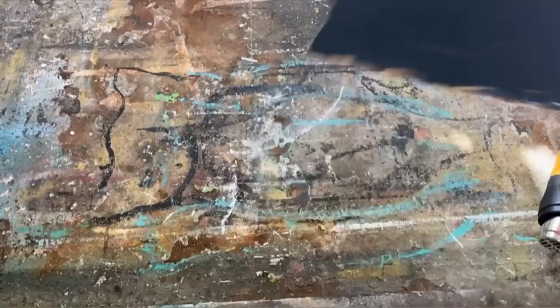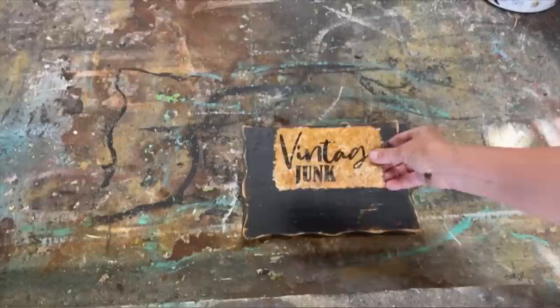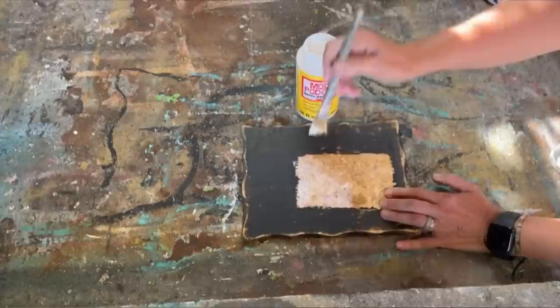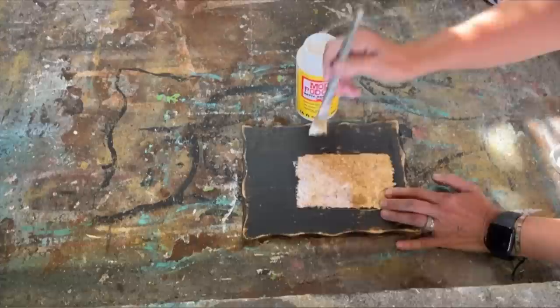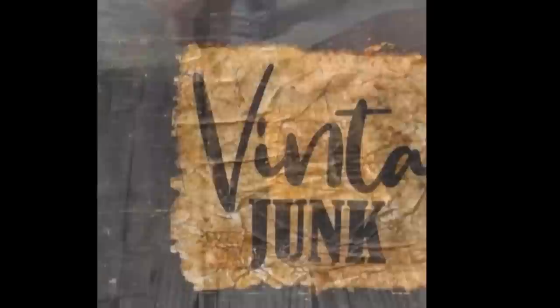I found this old barn board door in the scrap wood pile and brought it home because I knew I could upcycle it into something beautiful again. I also picked up this plaque at the thrift store — it had seen better days. I painted it with some black chalk paint and then dried it with my heat gun to speed up the process. I had this piece of coffee-stained paper that I printed on — putting the Mod Podge on the back, we're going to decoupage that right onto the plaque. Now I'm going to attach it to that wooden plaque that we painted with the black chalk paint, set aside, and let it dry completely. When it's all dry I'm going to seal it up with some polyacrylic sealer and then screw it onto that barn board door. I love the farmhouse feels that this has — and I was so fortunate to find this piece of barn board door. What do you think?